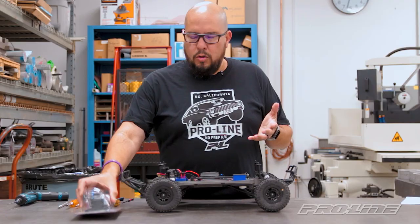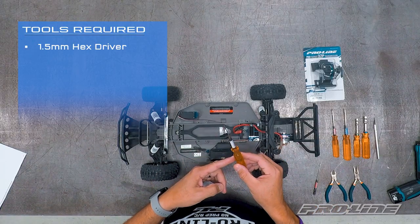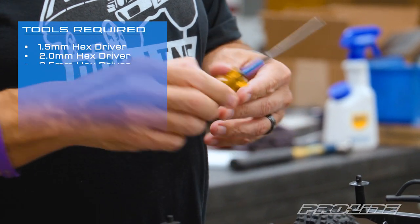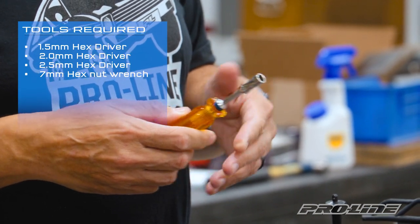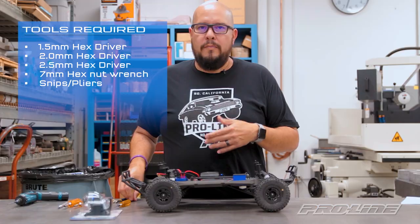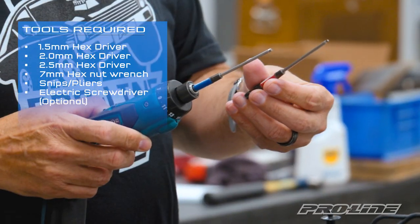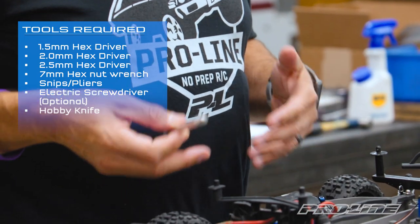I'm going to show you guys the tools we're going to use to make that conversion. First, the 1.5 hex tip driver, a 2.0 hex tip driver, and a 2.5 tip driver, as well as a 7 millimeter wrench to take off the tires from the axle. It's always good to keep a set of cutters and small pliers around. To help speed up the conversion, I'm going to use a power drill with a 2.5 and a 2.0 hex tip on it. Also a good idea to have a hobby knife in case you need to cut something or open up the packaging for the transmission.